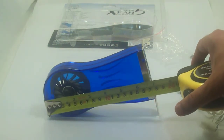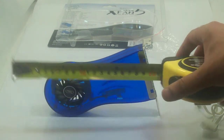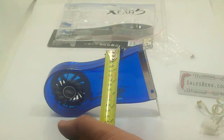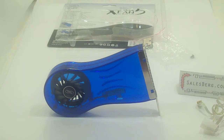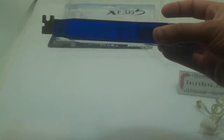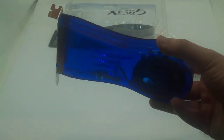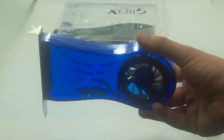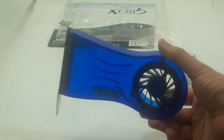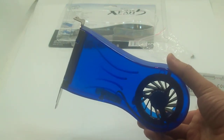Length-wise the cooler is 170mm exactly, and width-wise it's about 28mm — which is actually quite good. As they advertise, this will really fit in just one PCI slot, and possibly in between two cards, maybe even two graphics cards. This can be strategically advantageous: that hot air generated there is taken out right then and there, before it moves around your case and increases the overall temperature.